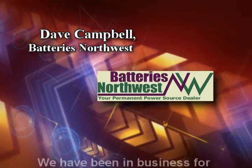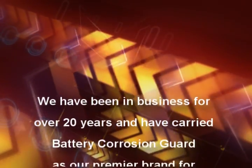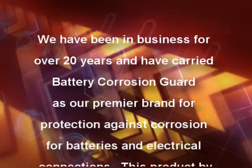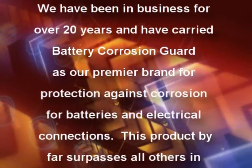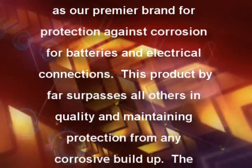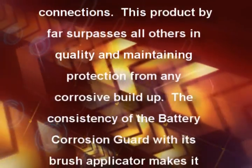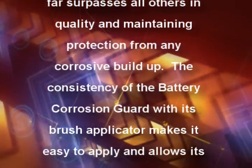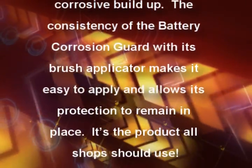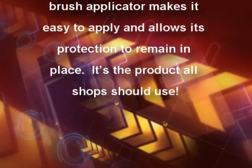Dave Campbell, Batteries Northwest: We've been in business for over 20 years and have carried Battery Corrosion Guard as our premier brand for protection against corrosion for batteries and electrical connections. This product by far surpasses all others in quality and in maintaining protection from any corrosive buildup. The consistency of Battery Corrosion Guard with its brush applicator makes it easy to apply and allows its protection to remain in place. It's the product all shops should use.